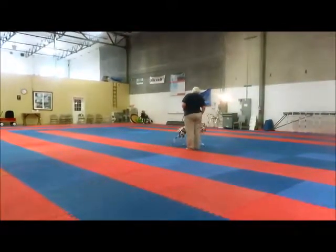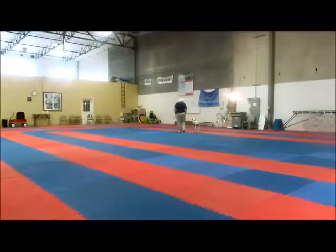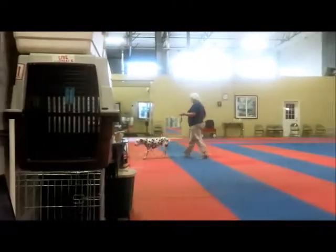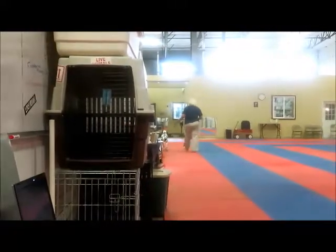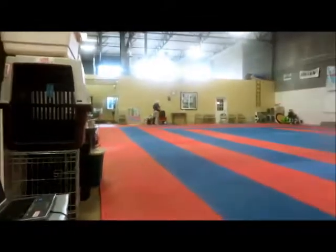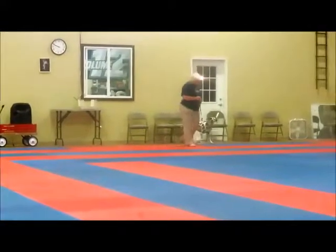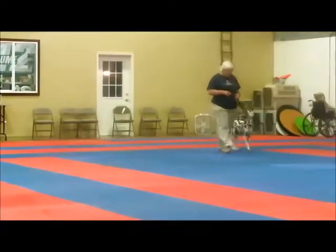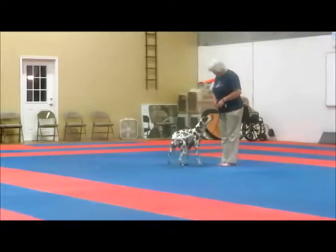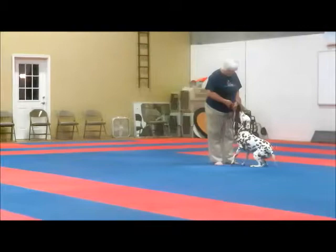Okay. Hi. Center. Center. So now we're going to do that on all of them? Okay. Cool.